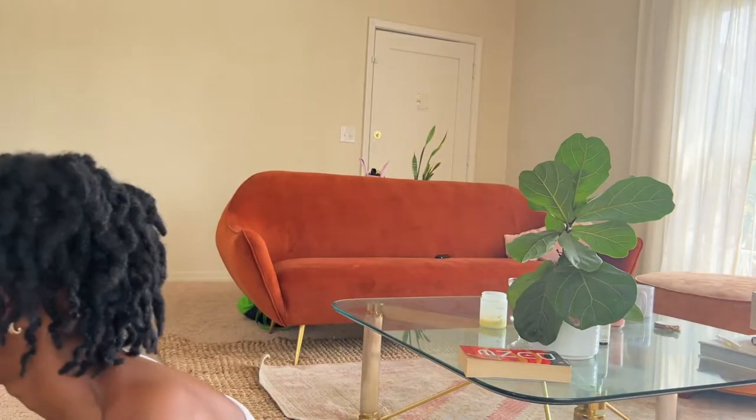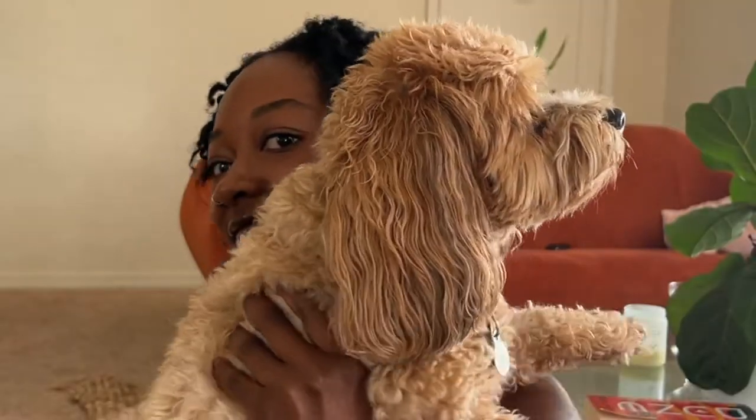I want to talk to you guys about hair and Ozzy — let me pet my dog. It's like as I'm talking to the camera, he thinks I'm maybe talking to him to come over and say hello. Say hi, Ozzy. Say hi to the camera. He's not feeling it, y'all.